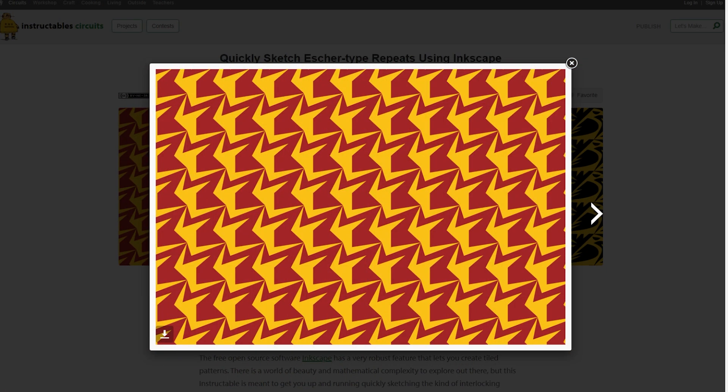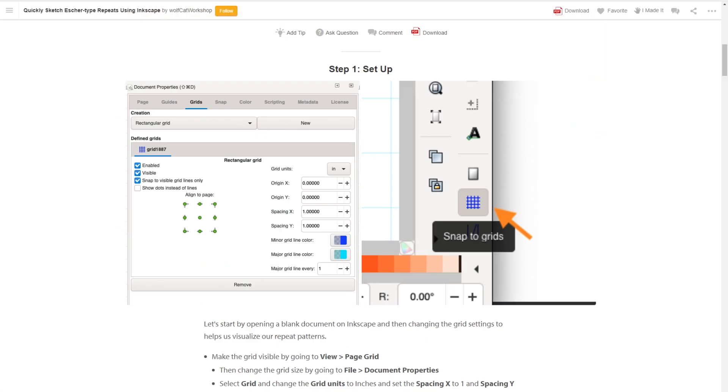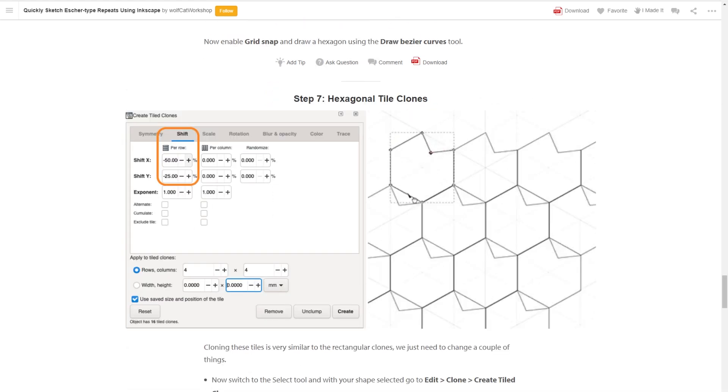Now for some tools and tips. On Instructables, Federico from Wolfcat Workshop shows how he creates MC Escher-style repeating patterns using Inkscape. The trick is an option called Tiled Clones. When you activate it, changes made to your original design will trickle out to all your clone designs. Beyond that tip, the guide is also a great general resource for creating patterns, with links out to a bunch of useful articles.